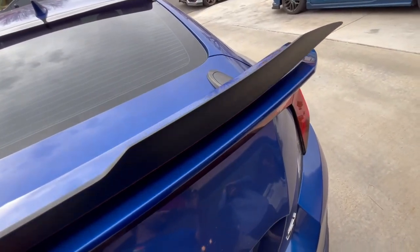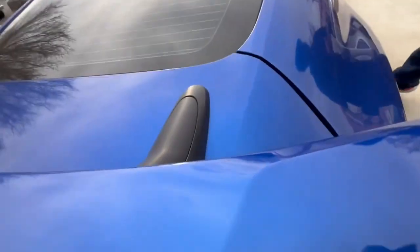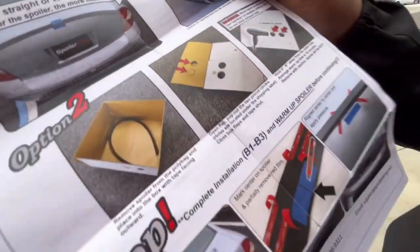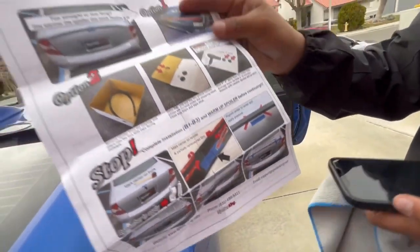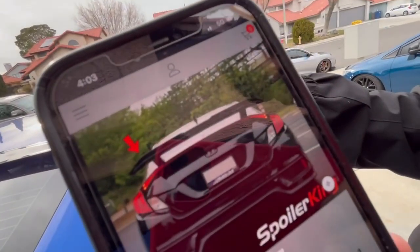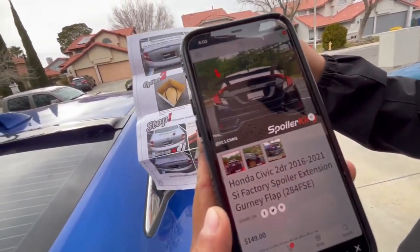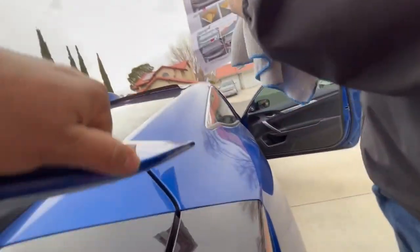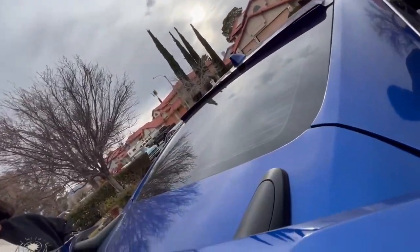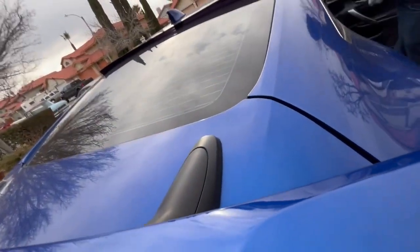I don't know how to put it on because it doesn't line up — I'm trying to figure out how to line it up. The instructions are for like the flat one, they say it's universal. But isn't it specific to the car? It's this one guys, Spoiler King. The picture shows it should line up perfectly, but why doesn't it go? I don't think it's gonna fit — I think we're gonna need more heat.